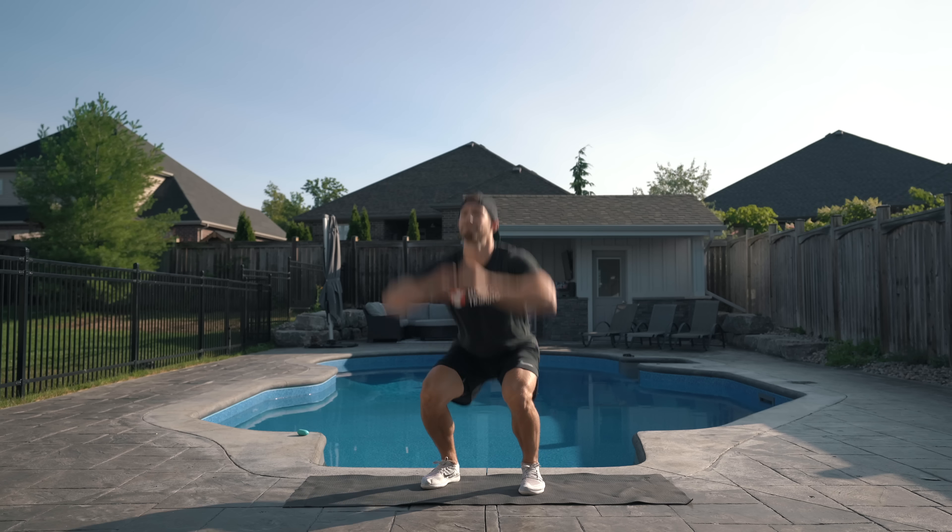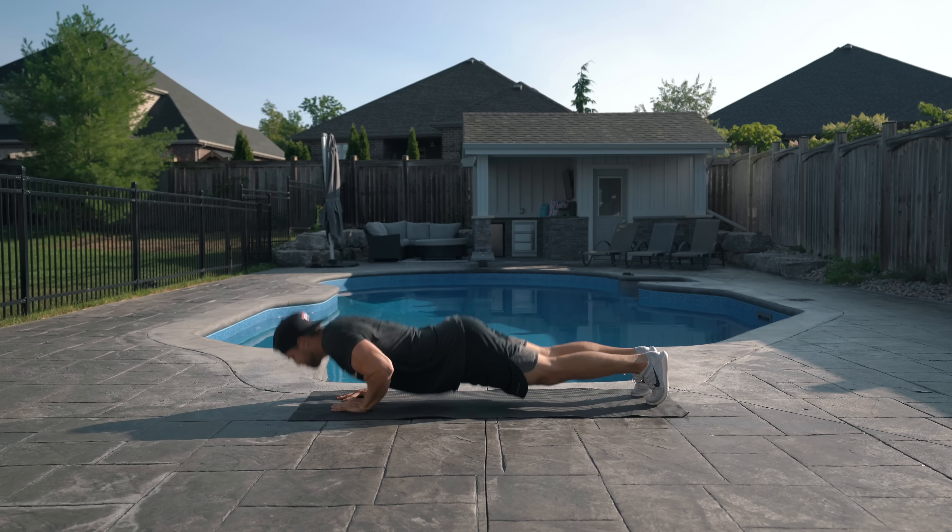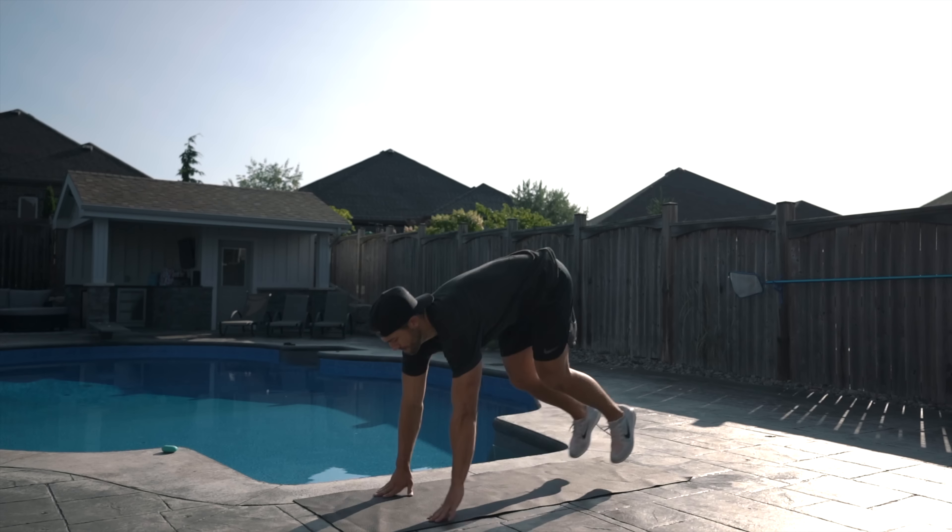Now it's time to get into the conditioning workout. We're going to run through three supersets and then finish off with a 60-second finisher exercise.